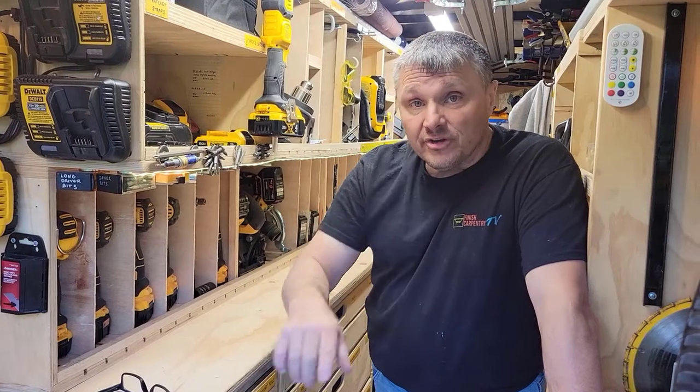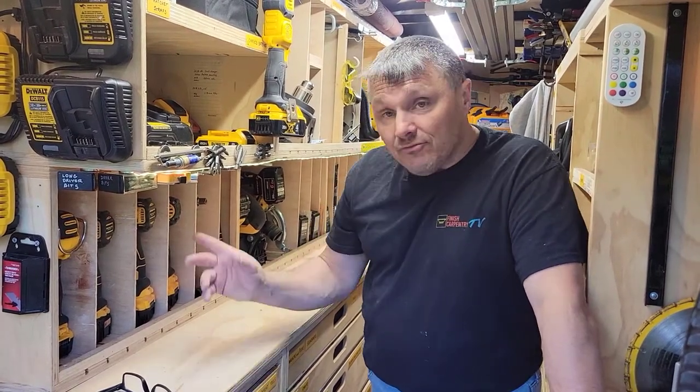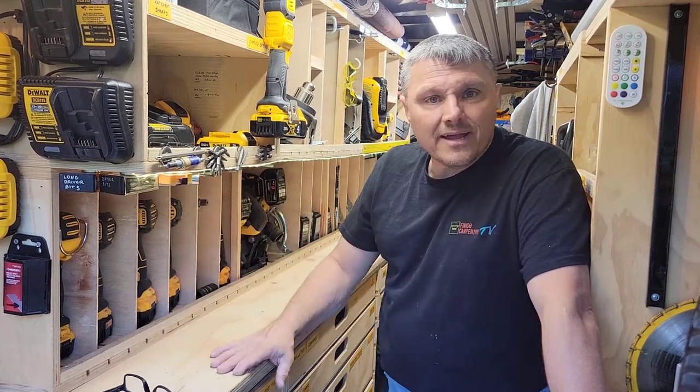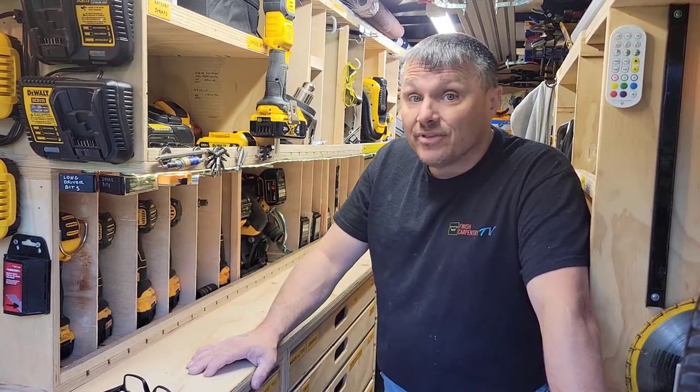Thank you, Renovation and Repair Richard out of Michigan for that idea. Clicked on your link, went right to Amazon, got a three or four pack in, and I'm set and ready to go. Thank you very much for that.